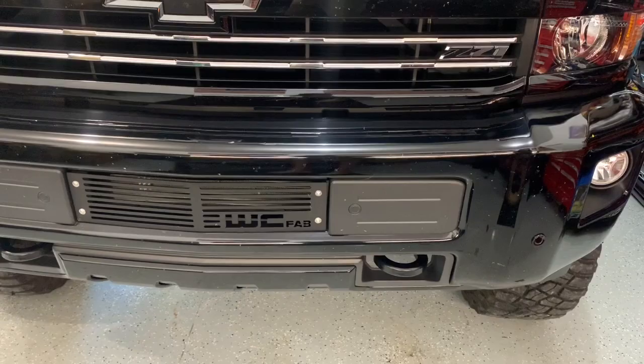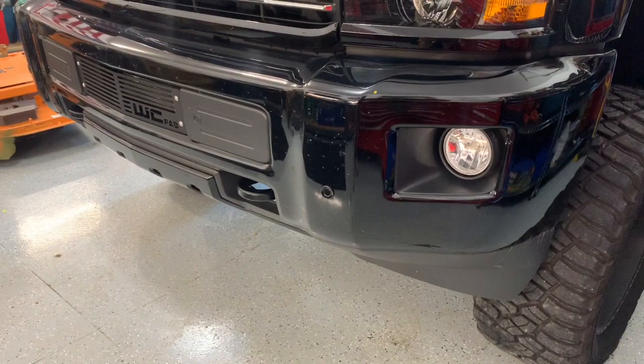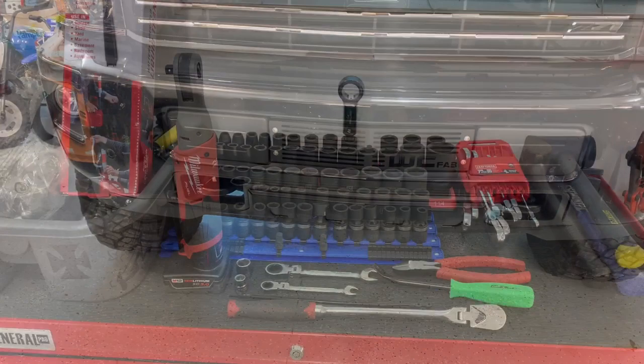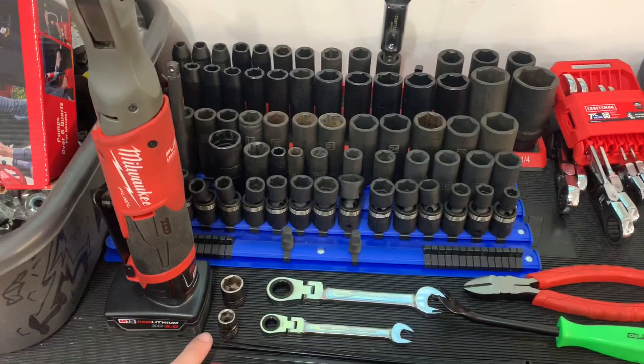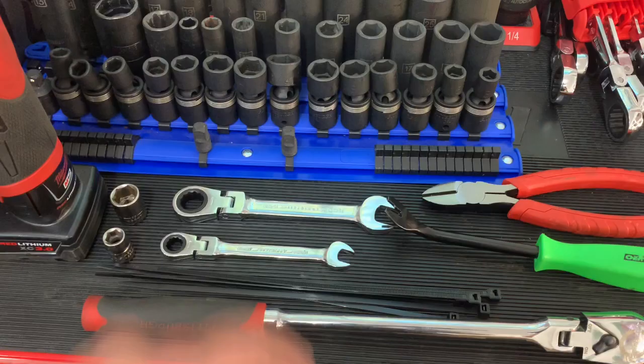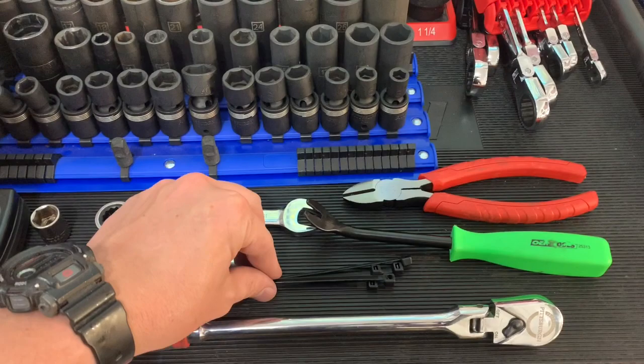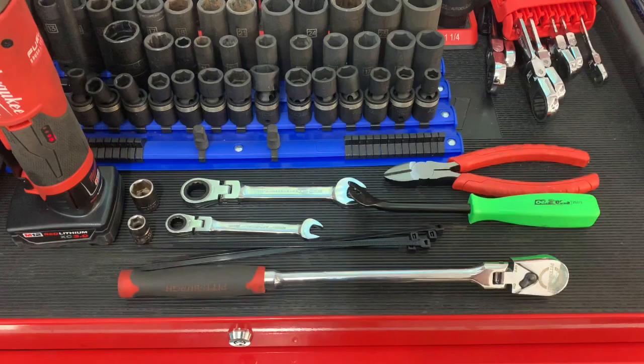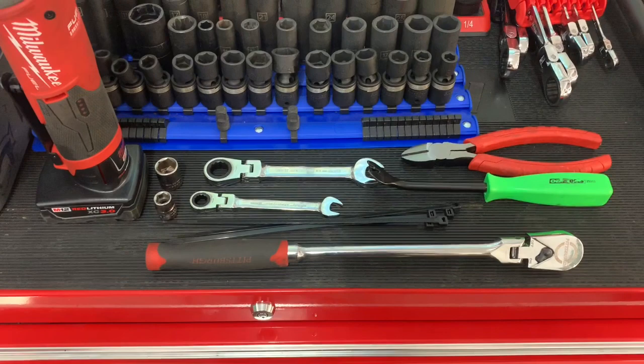I've never done this before and have no idea what tools I'm gonna need, so we'll learn along the way together. Every issue or bump in the road I encounter I'll document with you guys. From briefly reviewing it, the tools I think we're going to need: a 10mm socket, a 15mm socket, a 10mm and 15mm ratcheting wrench, a 3/8-inch drive ratchet, maybe some zip ties, a Christmas tree or panel puller, snips to cut zip ties, and a 3/8-inch drive Milwaukee right angle.